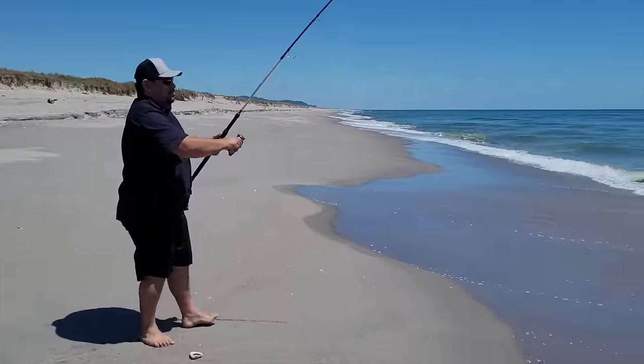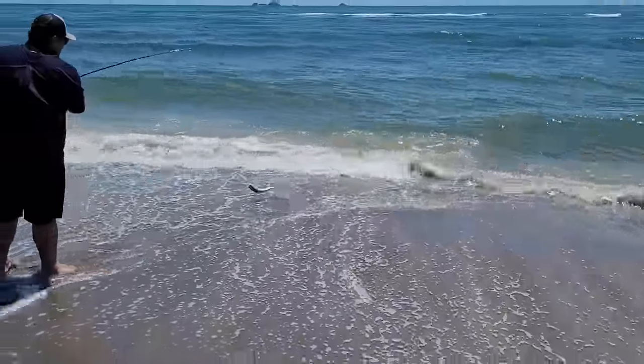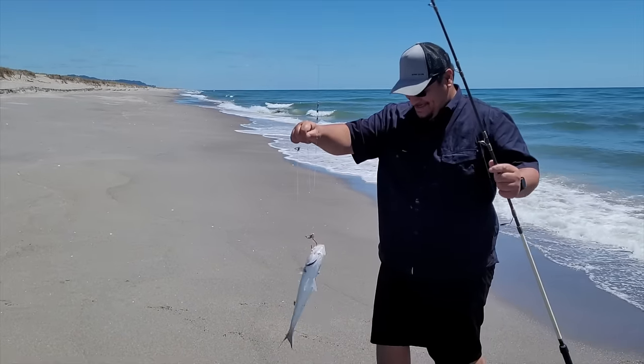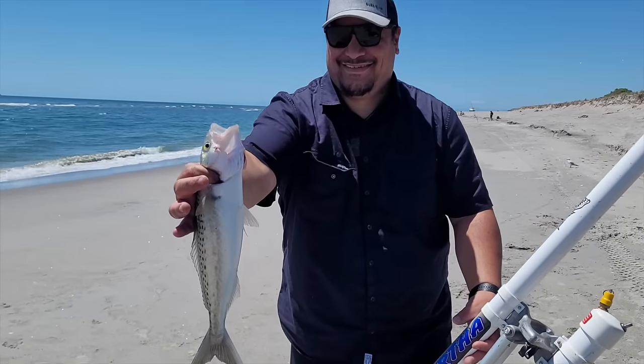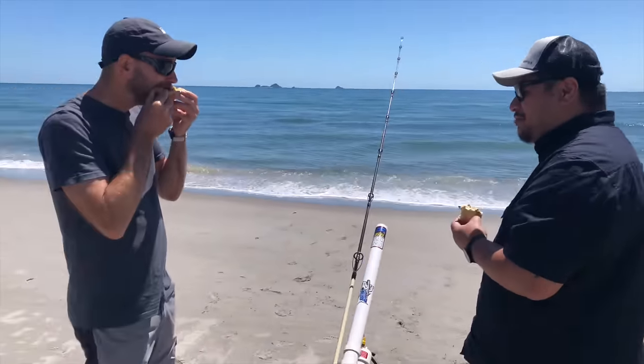There you have it guys — the proof is in the kahawai. Bait cannons are not only fun but also effective. What a blast — literally. Big thanks to Tamas for showing us the explosive world of bait cannons.